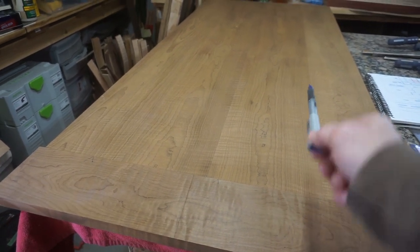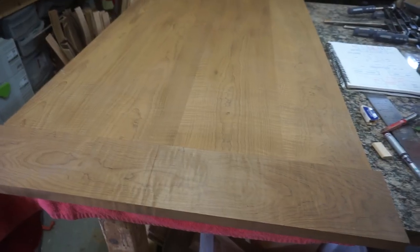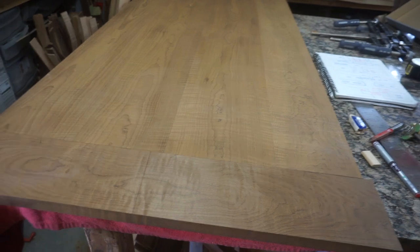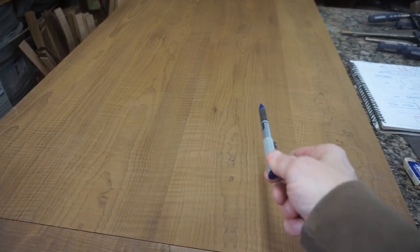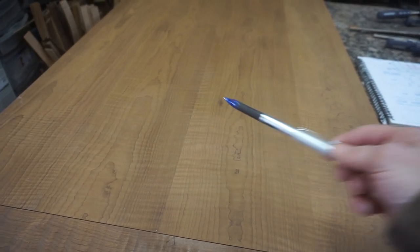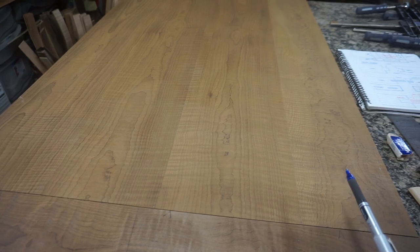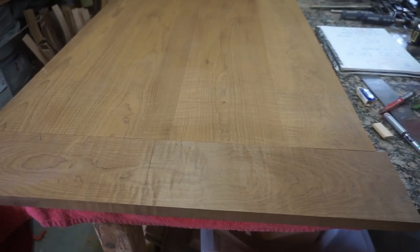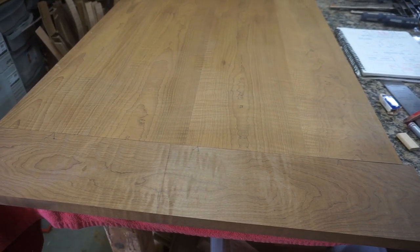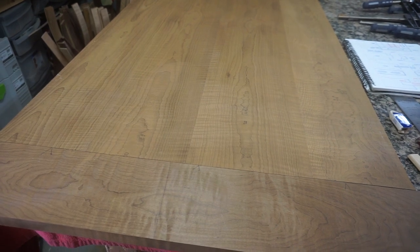The breadboard end goes perpendicular to the tabletop grain, and it'll essentially keep the top flat. However, the issue is wood will expand perpendicular to the grain. Here the grain is going like this, so the expansion will be like this. The tabletop over time and through seasons will get wider or more narrow as moisture in the air changes. So we can't just attach the breadboard end in any old way — it has to be attached in a way that will keep the tabletop flat but also allow the tabletop to move as moisture changes.